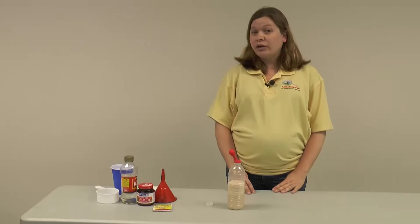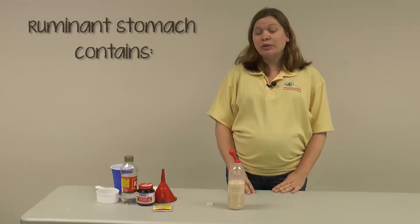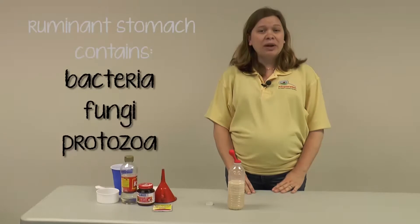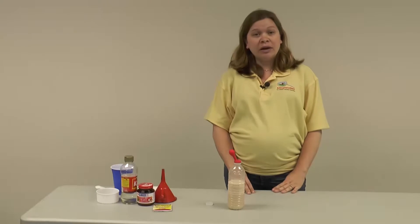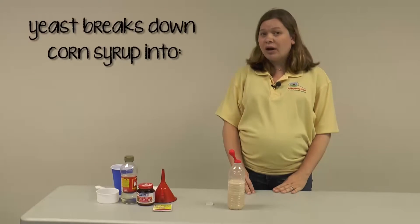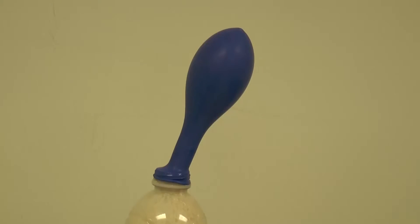The fermentation that occurs in the bottle simulates the fermentation that occurs in a ruminant's stomach — a ruminant being a cud-chewing animal like a cow, sheep, or goat. The ruminant stomach is host to a variety of microbes like bacteria, fungi, and protozoa that can break down fibrous materials by digesting the cellulose. In the bottle, the yeast acts like those gut bugs and is able to break down and digest the corn syrup. The digestion products in the bottle are carbon dioxide, which is a gas — which you can see as it fills up the balloon — and ethanol, an alcohol.